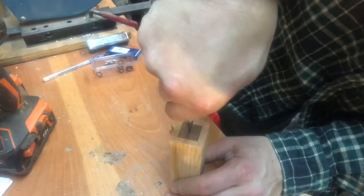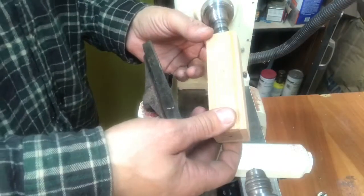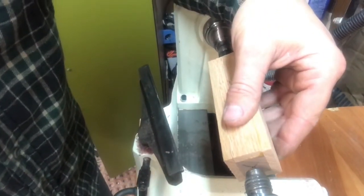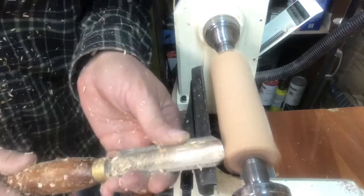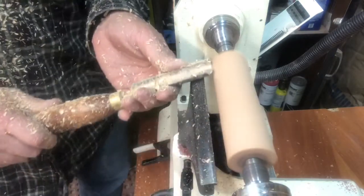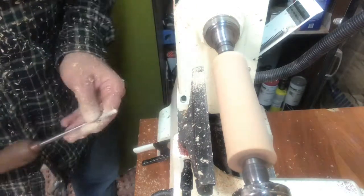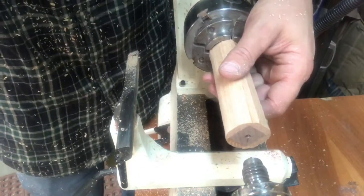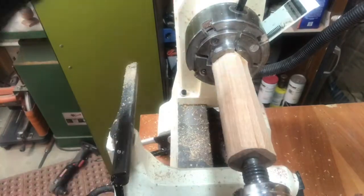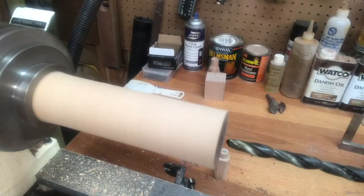Once the handle is dried, I mark the centers and then punch the centers using a spring punch. I mount the handle between centers on the lathe and turn it around. Right now I'm just trying to knock off the corners. Here I am putting a tenon on one end. I'll put my scroll chuck on the lathe and mount the blank in it so that I can drill it. If you don't have a scroll chuck, you could always use the drill press to drill the center hole in the handle.